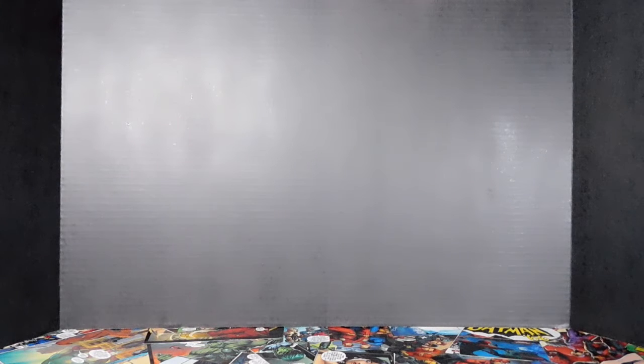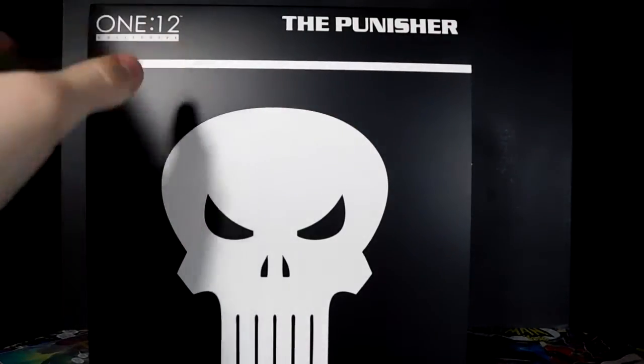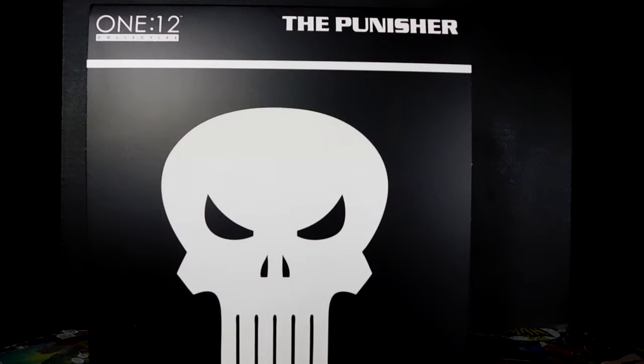What's going on guys, it's your boy Prince Couscous back with another action figure review. This one's not going to be a custom — this is going to be the brand new Mezco 1:12 Collective Punisher figure. I'm pretty excited, I just got it, so me opening this is going to be you guys opening it or vice versa — this is my first time opening it.